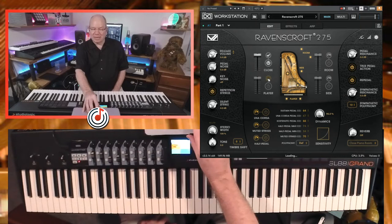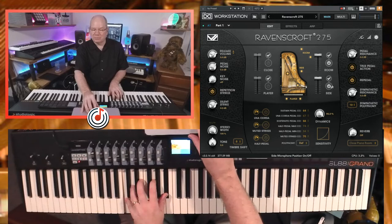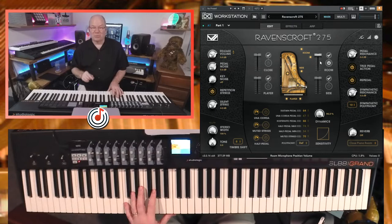I'm going to load all of these. Now I'm just going to turn them off. So now this is just the room mic — let's just take a listen.